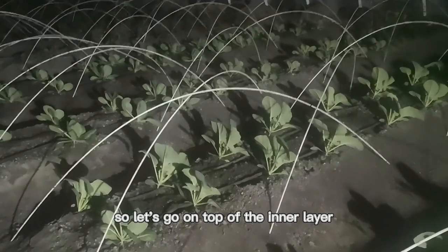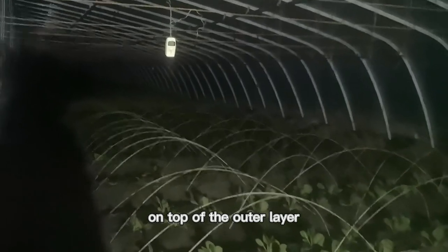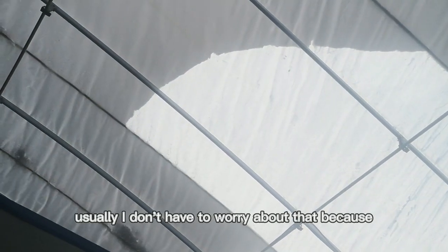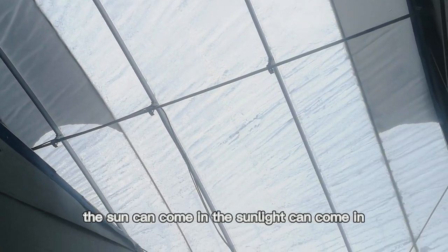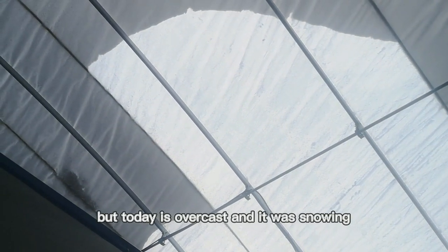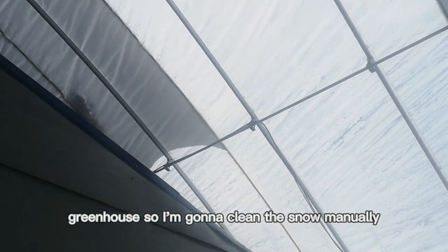So let's go on top of the inner layer and clean the snow on top of the outer layer. There's still a lot of snow accumulated on top after the work of the vibrator. Usually I don't have to worry about that because after the vibration, the sunlight can come in and warms up the greenhouse, and the snow will just melt and slide down. But today it's overcast and it was snowing, so it won't warm up the greenhouse. So I'm going to clean the snow manually.